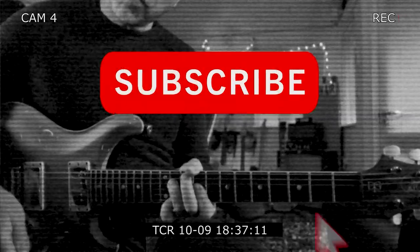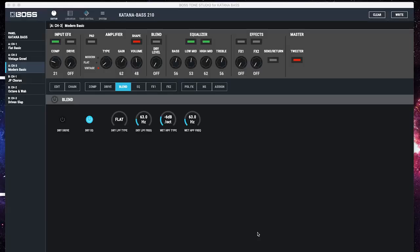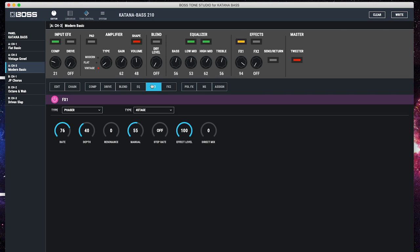Now we're going to completely trash it — we'll have a look. So Tone Studio looks basically the same as the Katana guitar Tone Studio. You've got your preamp section, a couple of effects, and you've also got a blend. So you can actually blend in and out the dry signal. We've got three different presets which we can store on the blend control. You've also got two different effects slots — if I choose effects one, you can see it's a phaser.